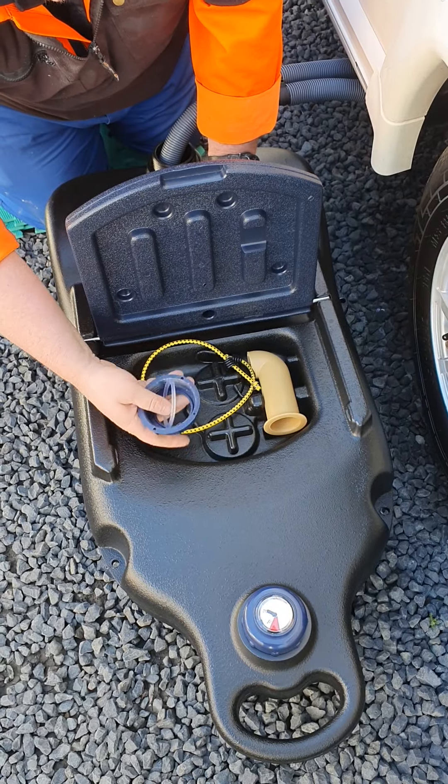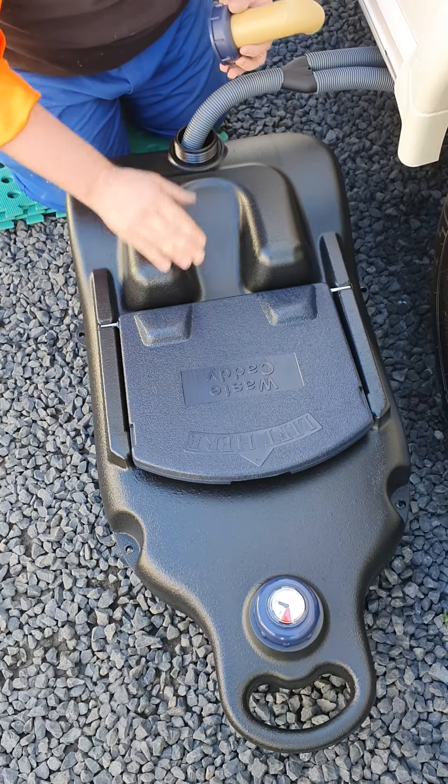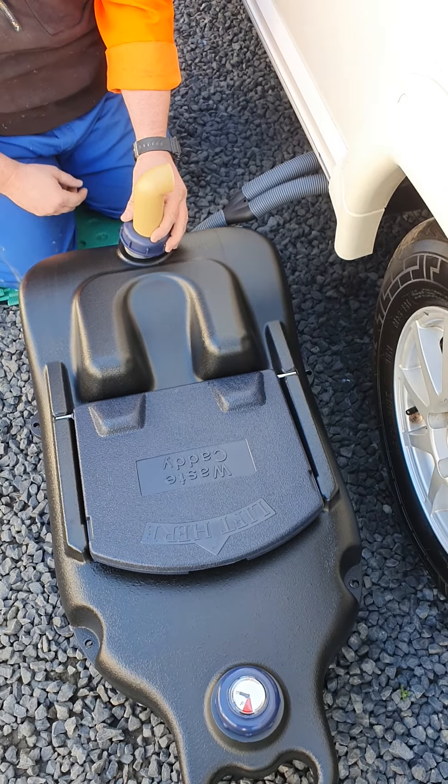You also have this cap with a spout, so that can go through there and you can put that on the end — it gives you a nice direct pour when you go to empty it.